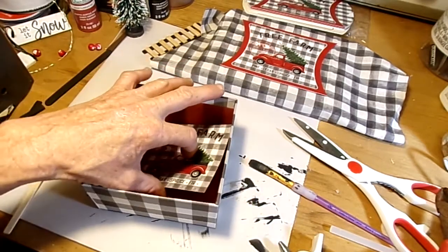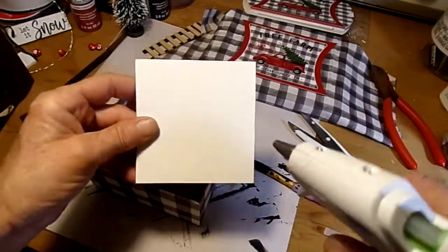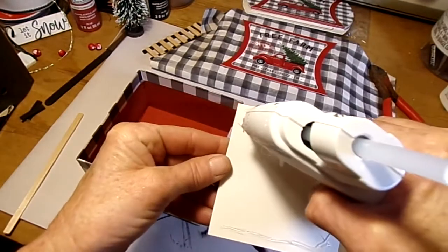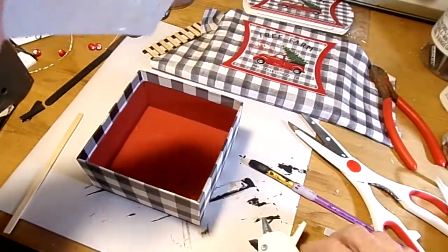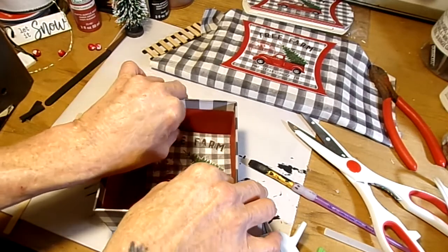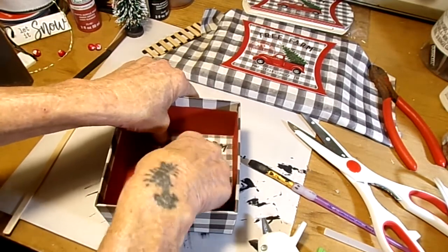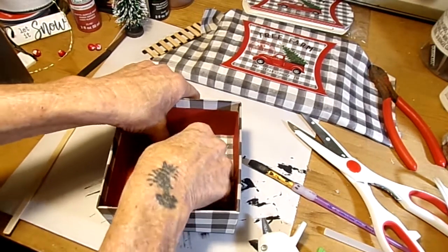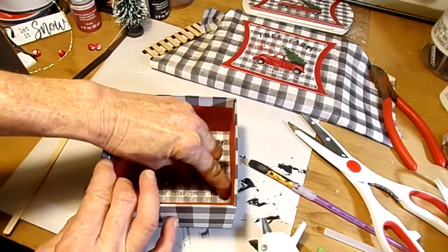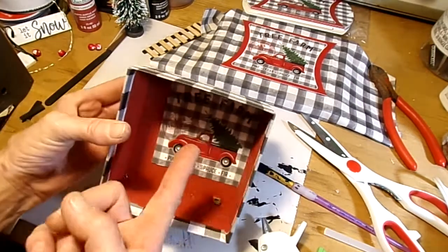I'm going to hot glue that down into the corner of this box. Now we just got to get that in there good, right up into the corner. It's a little crooked — it'll be all right, nobody's going to notice that. Sure, you guys could do a lot better with this than me. It's a little crooked, it'll be okay.